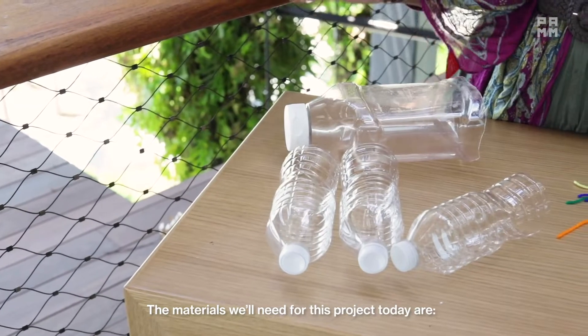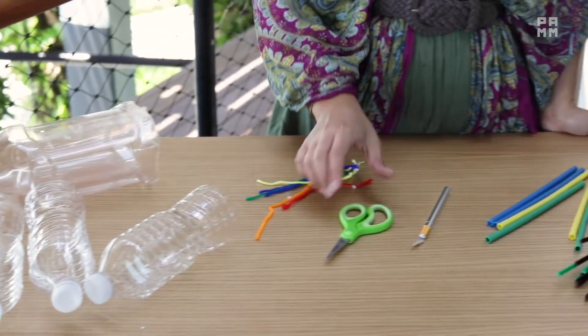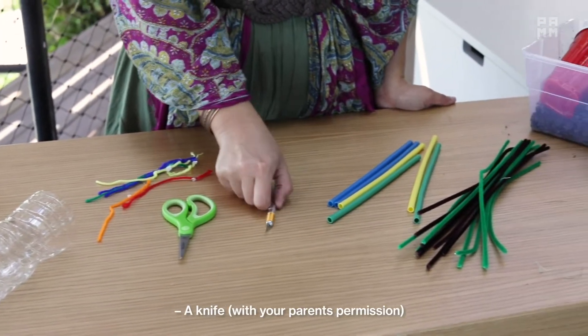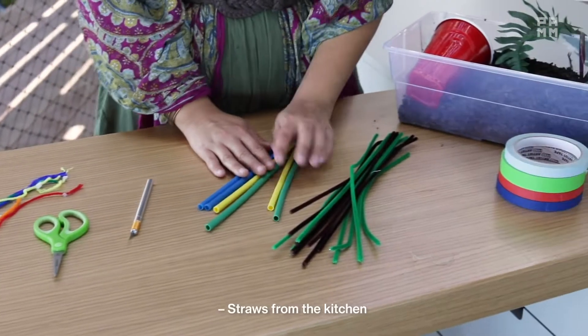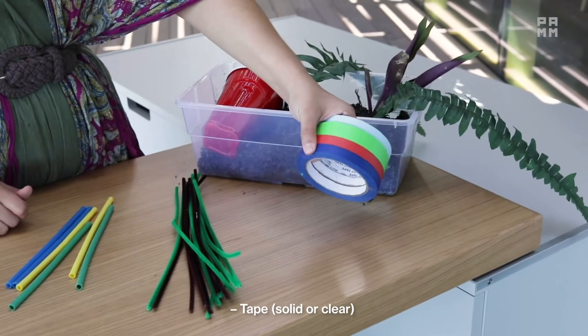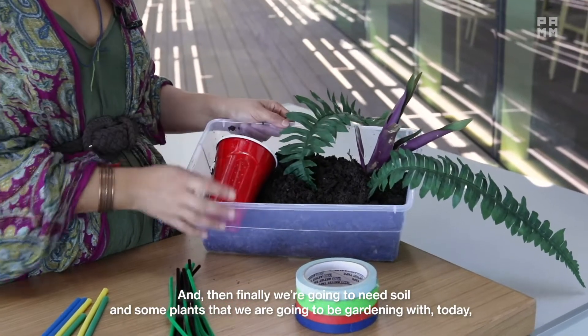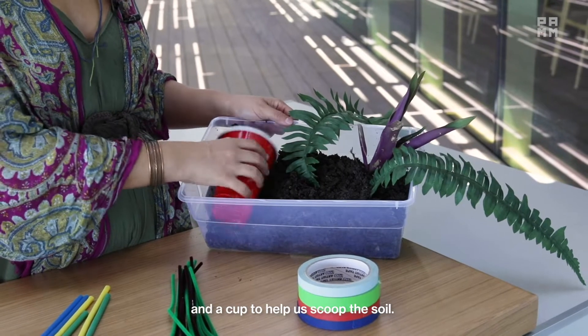The materials we'll need for this project today are recycled plastic bottles that are clear, string, scissors, a knife with your parents' permission, straws from the kitchen, pipe cleaner or wire, tape — solid or clear — and finally we're going to need soil and some plants that we're going to be gardening with today, and a cup to help us scoop the soil.